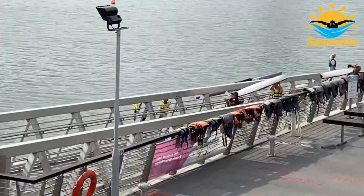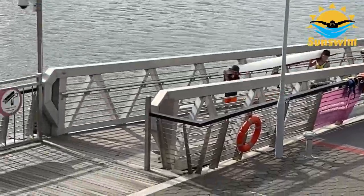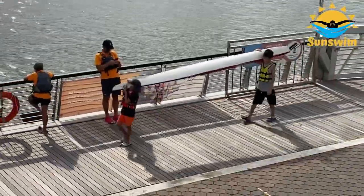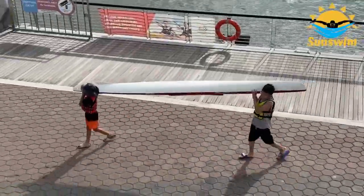There are two ramps that lead to the pontoon. One is only for the canoes to be transported down and one is only for the canoes to be transported up. People who are not carrying the kayaks can walk up and down any ramp they want.